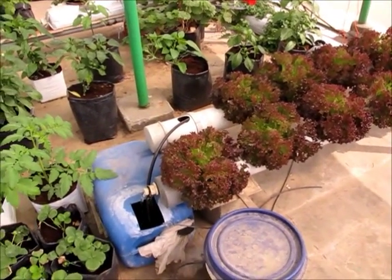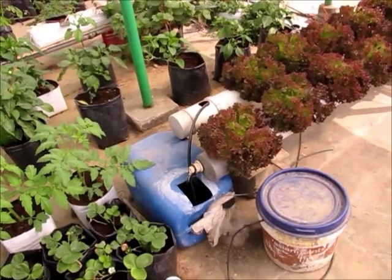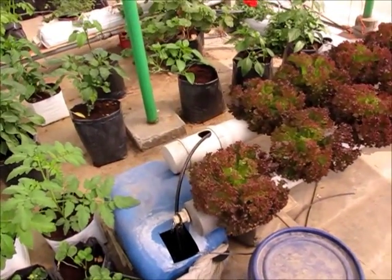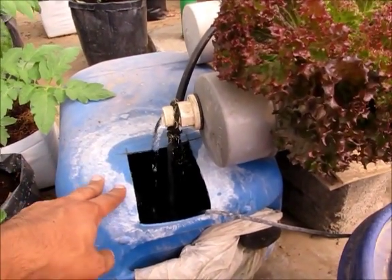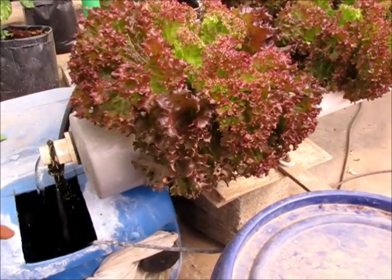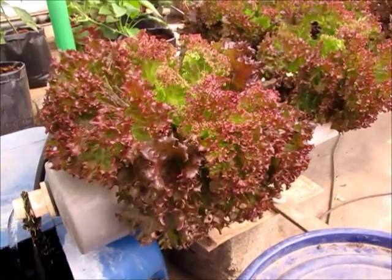In the DFT there is always some amount of water in the pipe so that it can handle a little bit of power outages, which is quite common here. There is a reservoir from which the nutrient solutions come into the pipe, go all the way, and then come back into the reservoir. So it keeps the water circulating 24 hours a day.